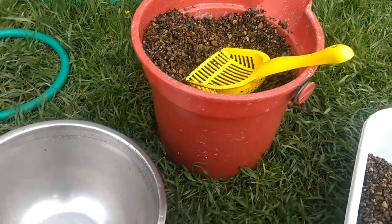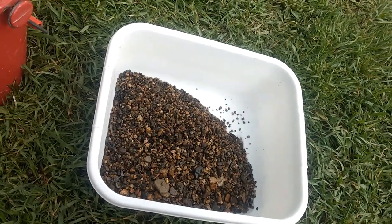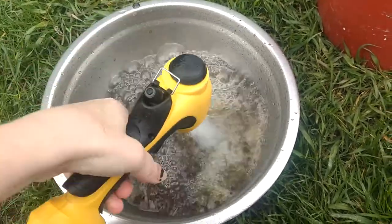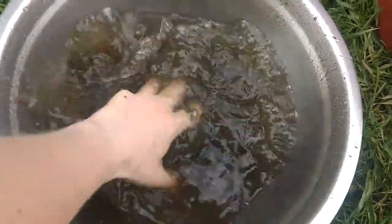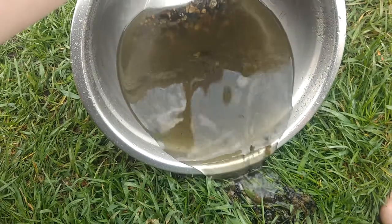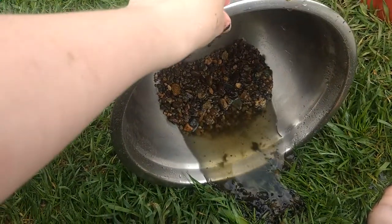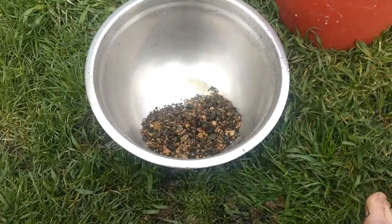The job is to take all the dirty gravel and wash it and make it nice clean gravel. And that is the goop that's been clogging up the tank. It's been a while. I usually need to do three rounds of water for this. Looking good so far.